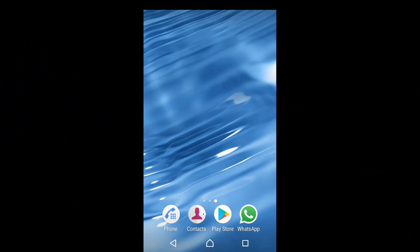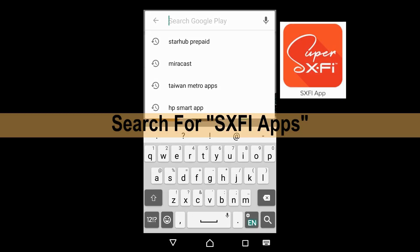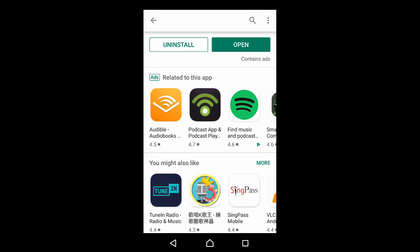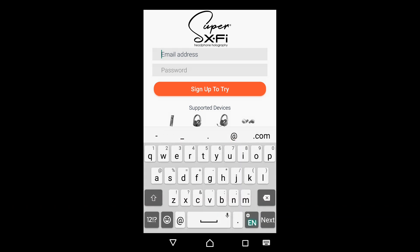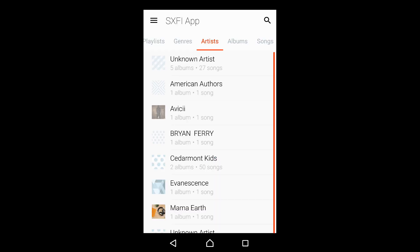Let us download the Super X5 apps and register. Go to the Play Store and search for the SXF app. Install it, and once the app is installed, open it. We will allow the app to access our device. If you have not registered, you can sign up. We need to agree to the privacy policy.